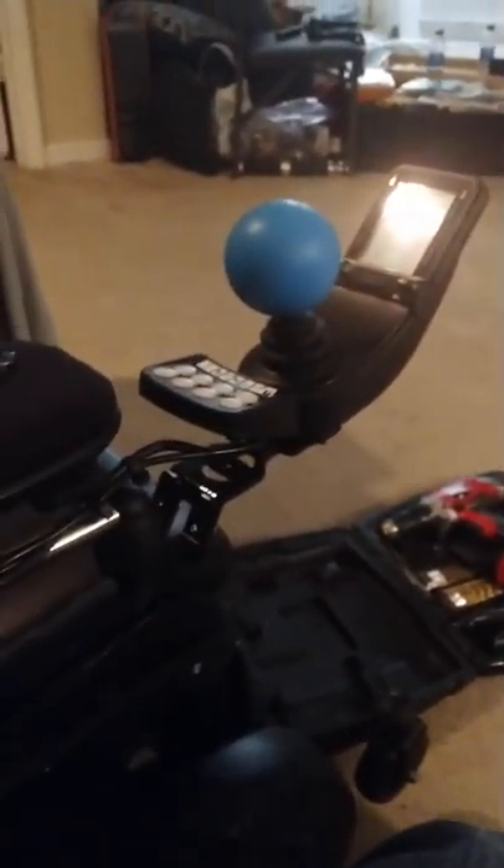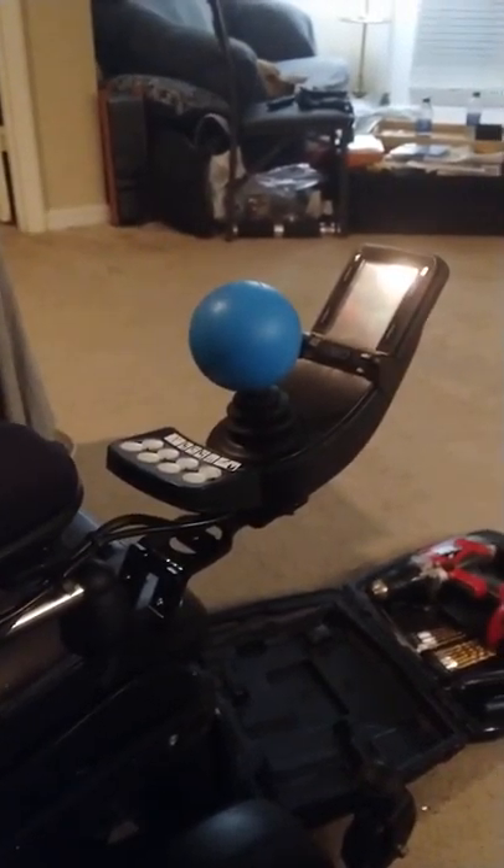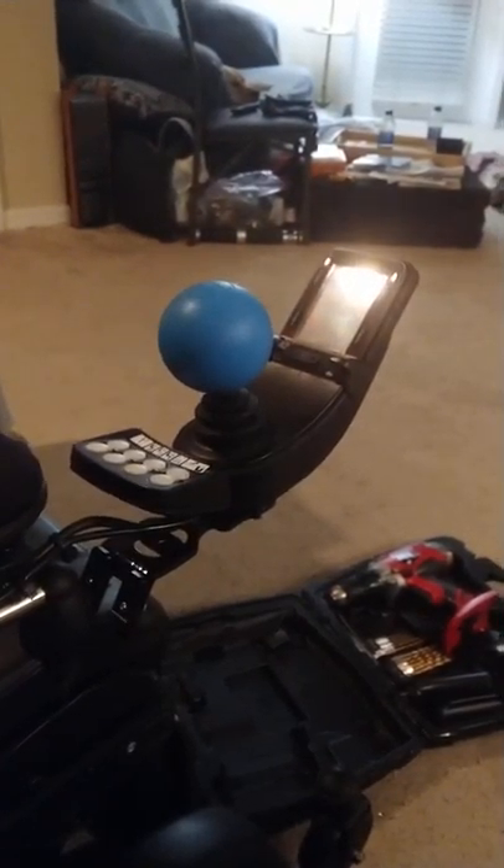Hi YouTube, my name is Chris and I wanted to show you how I made these joystick mounts for my power wheelchair.